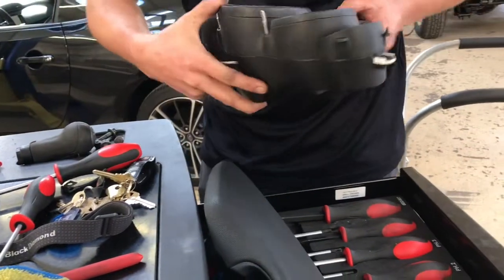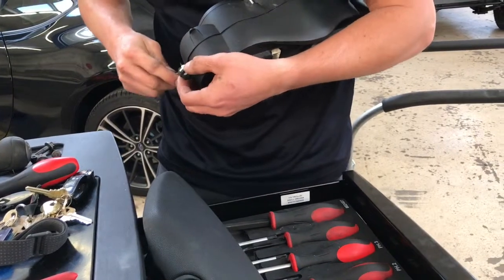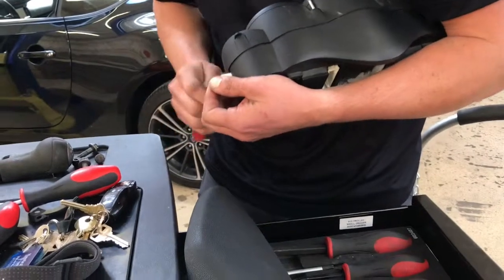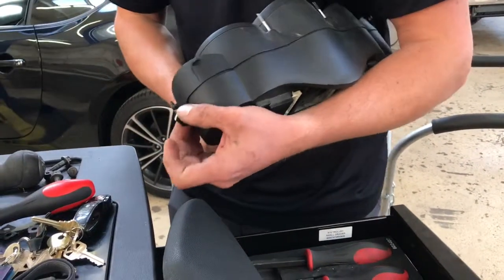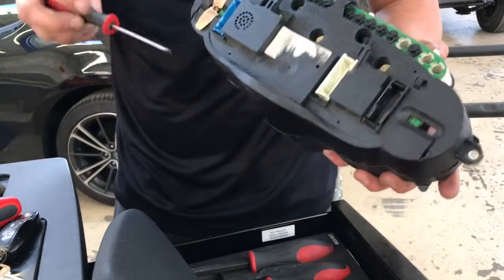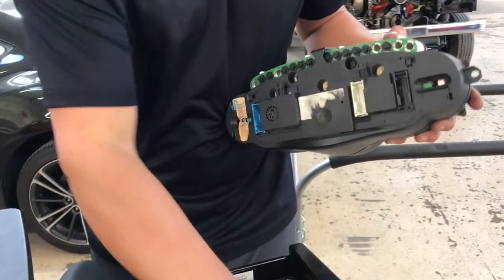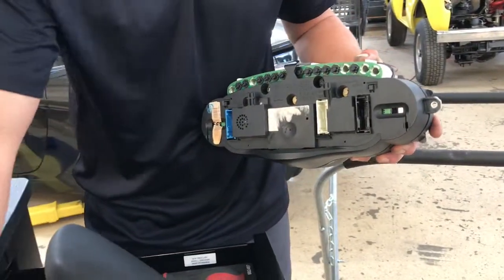These little metal things — they'll go flying if you're not careful. So you've got one clip on the bottom; this is just going to pull off the face. And then there's a clip up here at the top that's hidden, kind of impossible to get to.